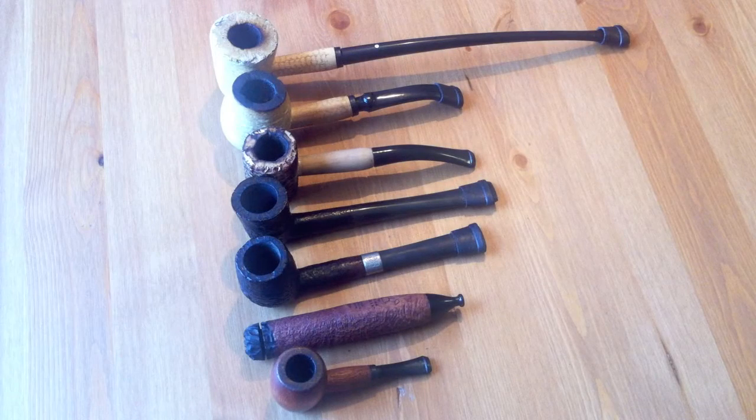James here from Asagareviews, and this is just a quick video for some of you guys who are interested in my pipe collection. I know one or two people asked, and really this is it. It's not much, it's not great, but it works for me.